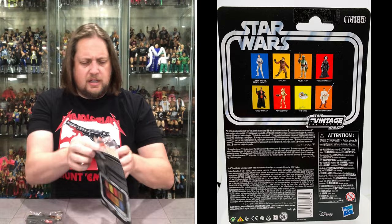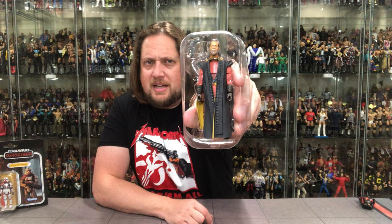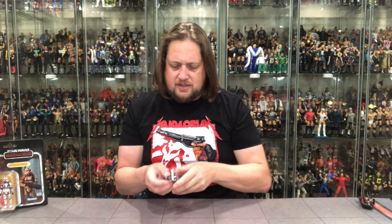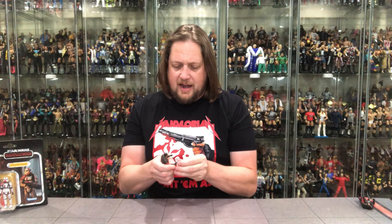Let's get old Greef Karga out of here. There he is in the plastic prison — don't let him give you too much grief in your Karga, because it's Greef Karga in the plastic prison! He's got a little blaster, not as small as Moff Gideon's luckily, but it could still get lost in the carpet easily. Nobody wants a lost carpet weapon. I'm always amazed at how good of care I took of my stuff as a kid — I can see a lot of kids just losing their weapons on day one.